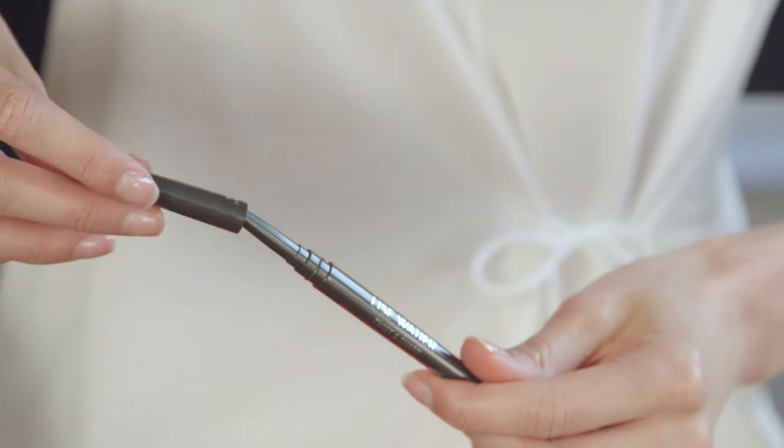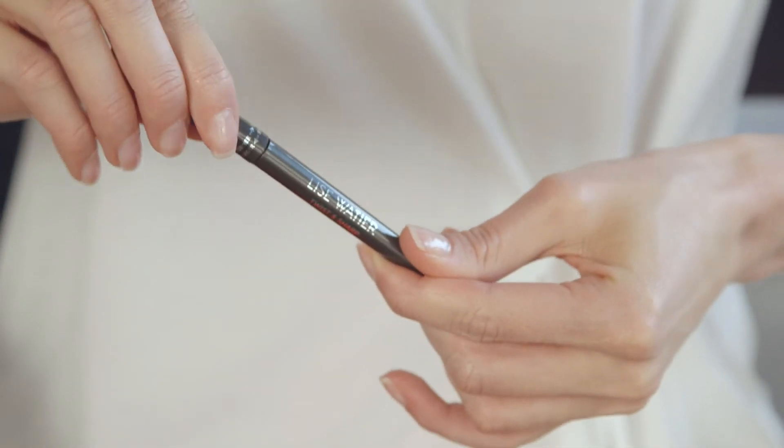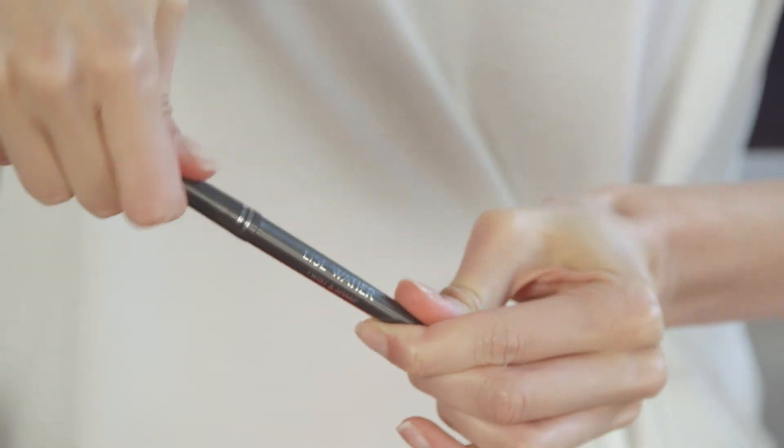Thanks to the cap's automatic sharpening feature, the tip of the Twist & Sharp remains ultra precise.